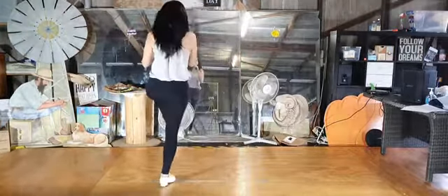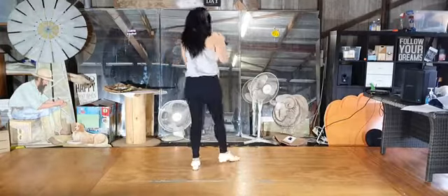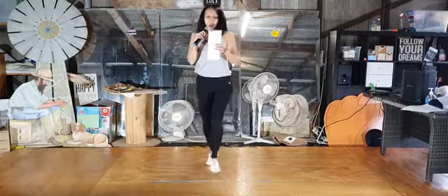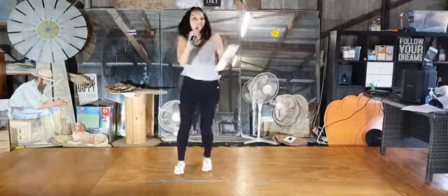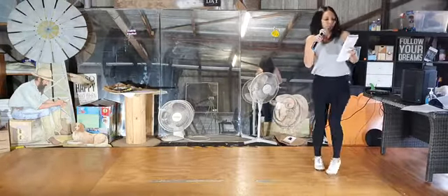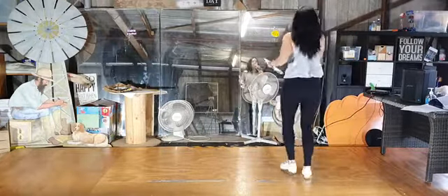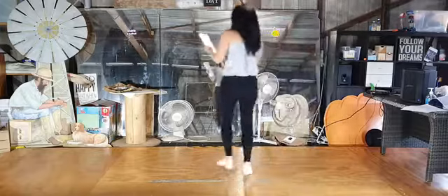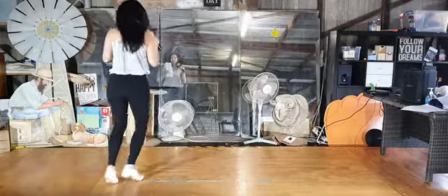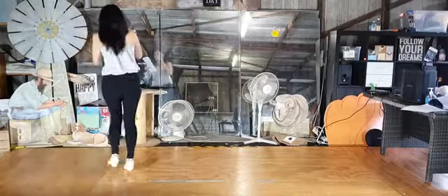Two step rock steps. Stomp lift half right. Two step rock steps. Blue boogie shuffle. Joey, triple half right. Blue boogie shuffle. Joey, triple half right.